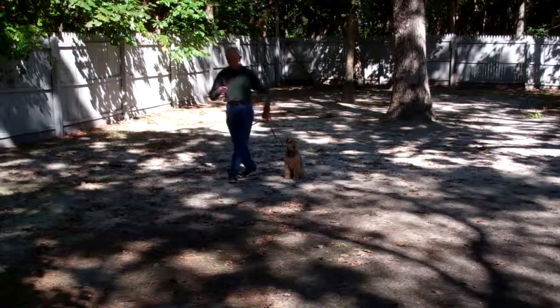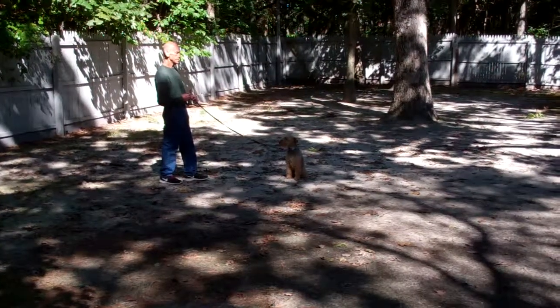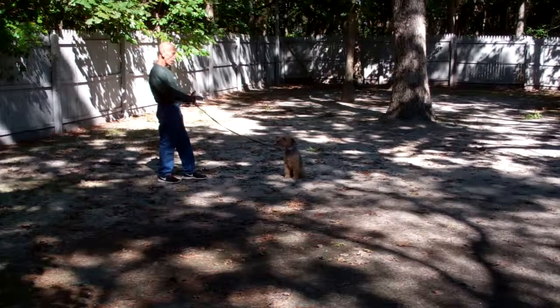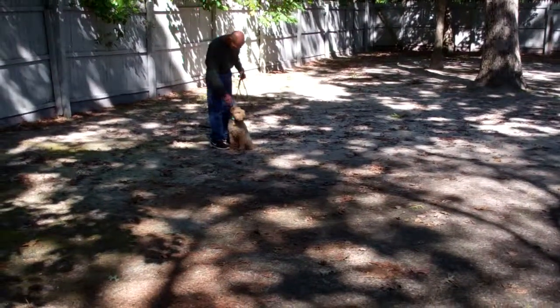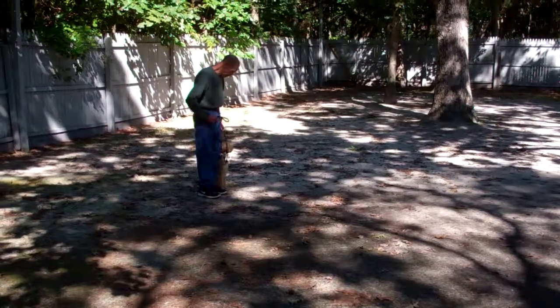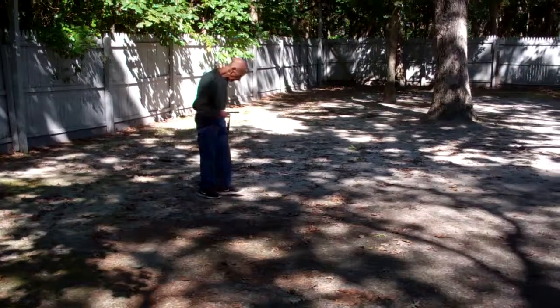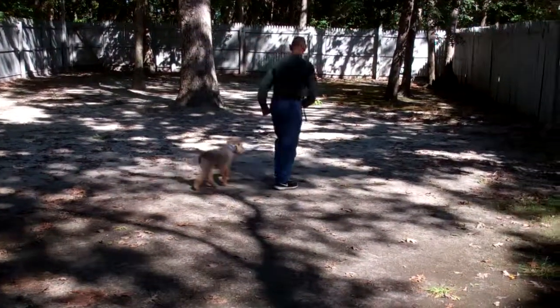Nice automatic sit. Fred's going to give him the stay command again. You can see he starts to anticipate — he's stubborn but he's also smart. He anticipated that come command just a little bit, so Fred's heeling him out of that.